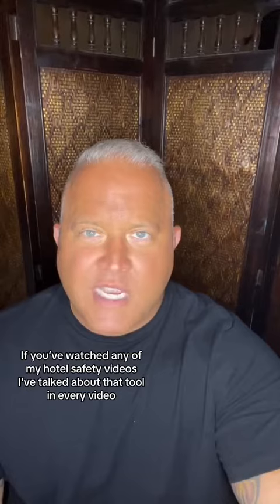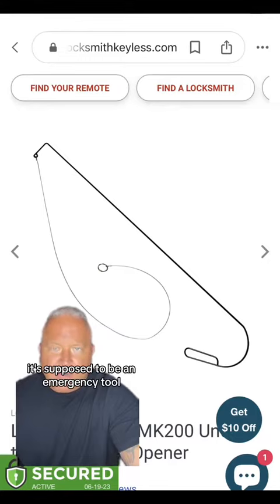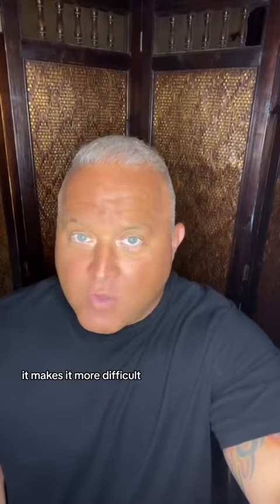In my hotel safety videos I've talked about that tool — you can get it anywhere off the internet for about 30 bucks. It's supposed to be an emergency tool but it's basically a burglary tool. You can roll up a medium-sized towel and put it between the door and the handle; it makes it more difficult, but it's not foolproof.